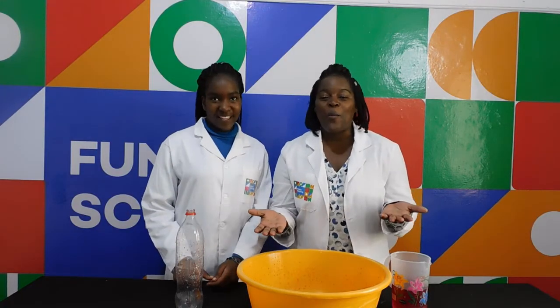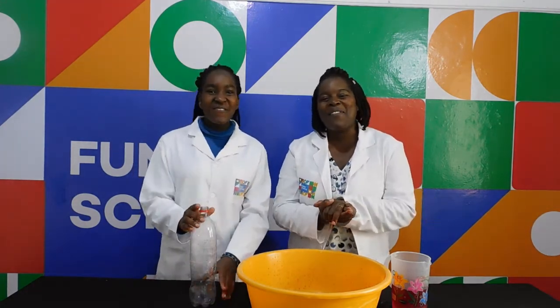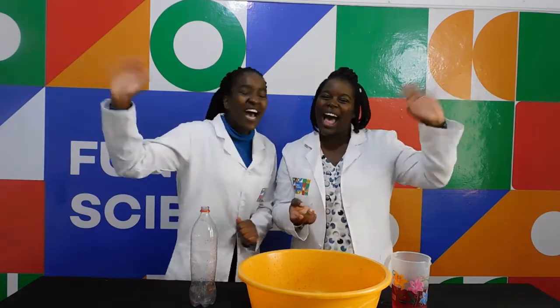I hope you at home were able to make your own tornado. This is all we have for you today. See you next time on Funky Science. Bye!